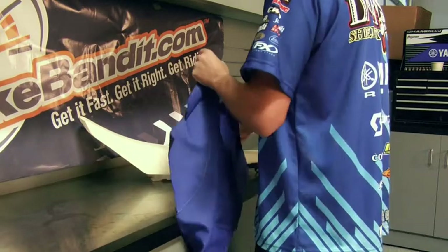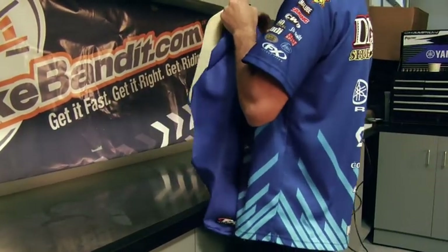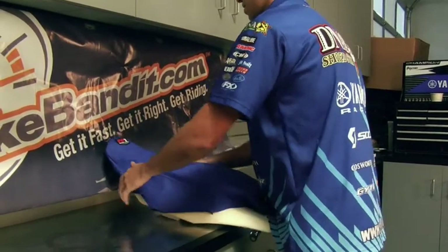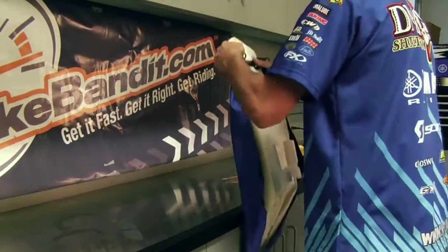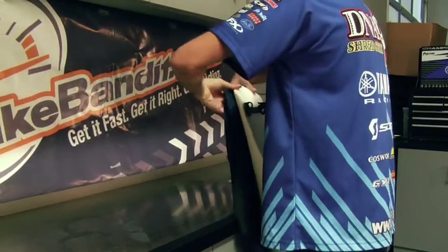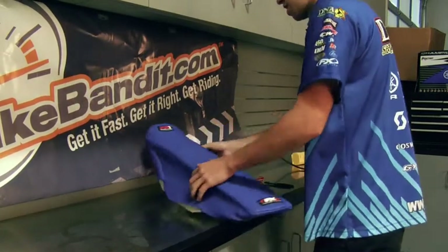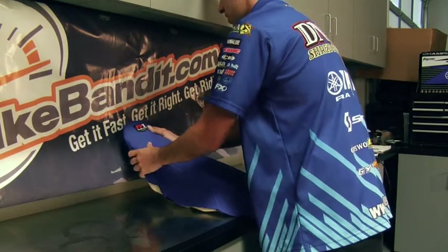With new seat covers it helps to either put them in the dryer or heat them up with a heat gun. I'd fold it over the front first, then to the back. Try to line up the emblem and the lines so they're centered before you get any staples in.